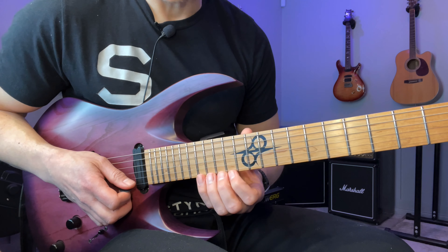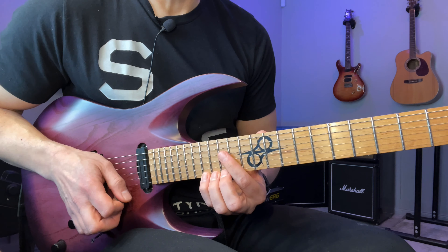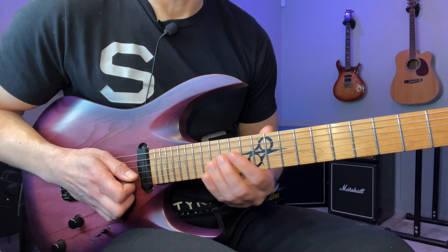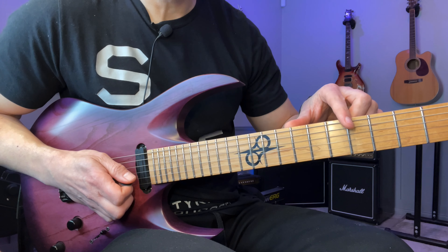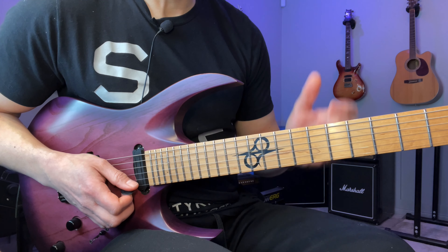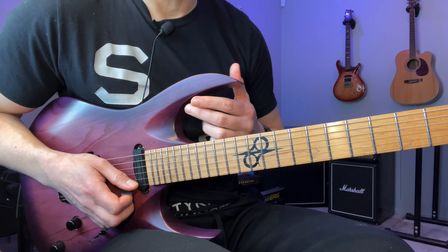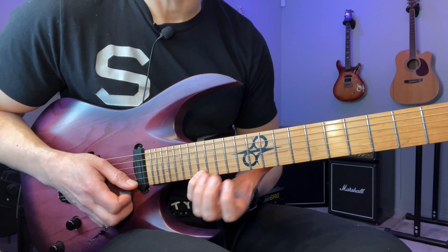And what I mean by that is that you're not going to relate it to, like in this case, the dots on the fretboard — you kind of see where you're at depending on where the dots on your guitar are. But when you move things up in half steps, it's going to be changing constantly. So your brain is going to go for the next easiest option, which is actually seeing the shape itself.